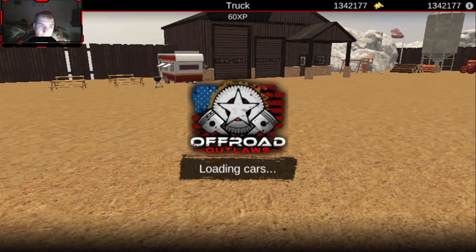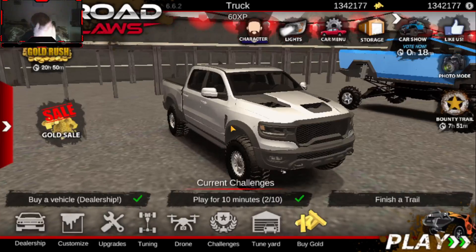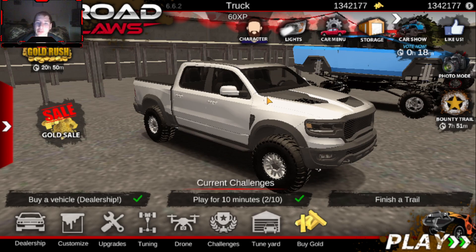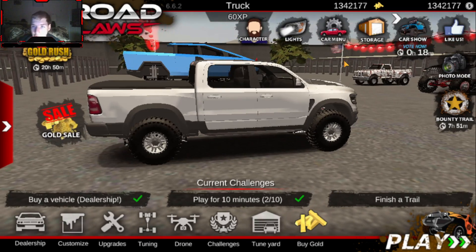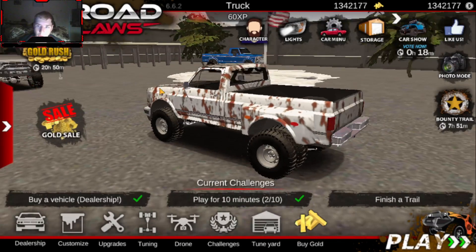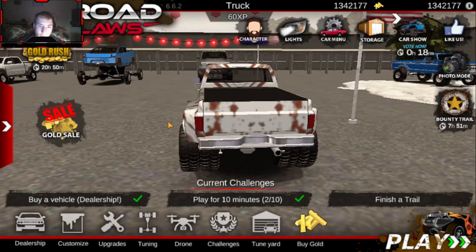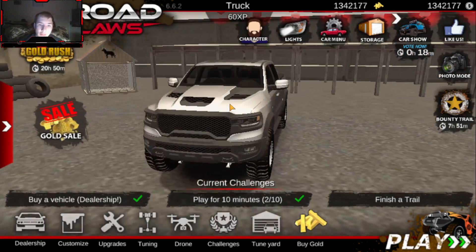I did do a little bit of re-customizing to my yard — let me know if you guys like that customization. Anyway, that's what this is for; it's going to be for the next video we do. I hope you guys will be there for that one. Anyway, let's get to seeing what we can do with this.